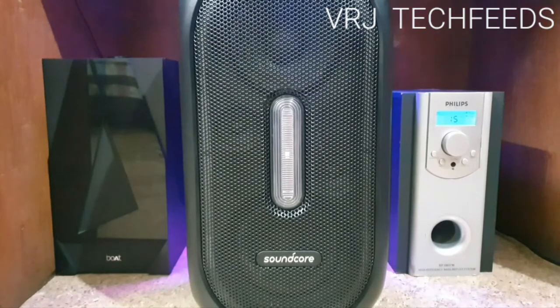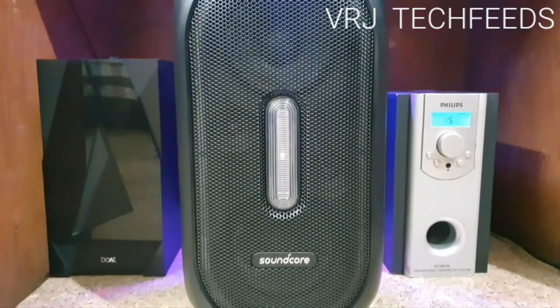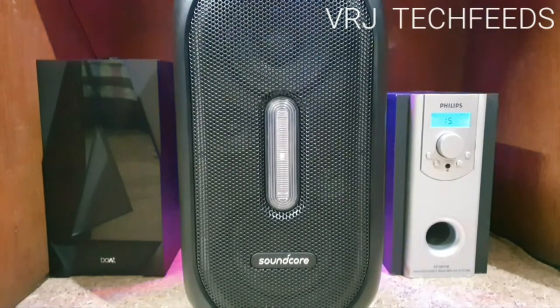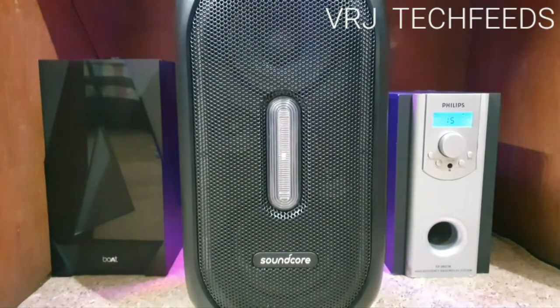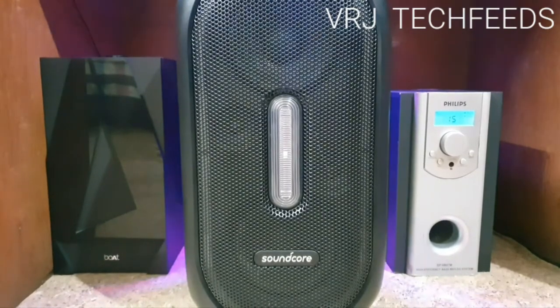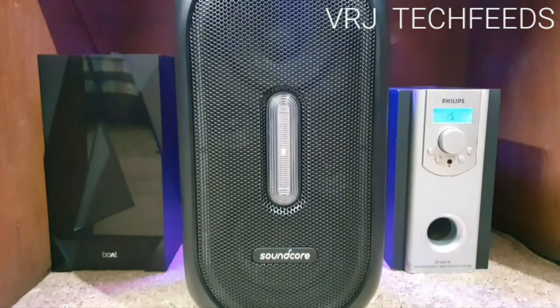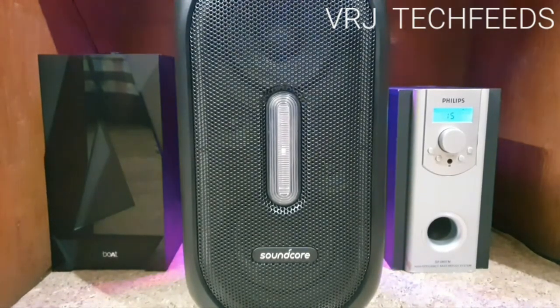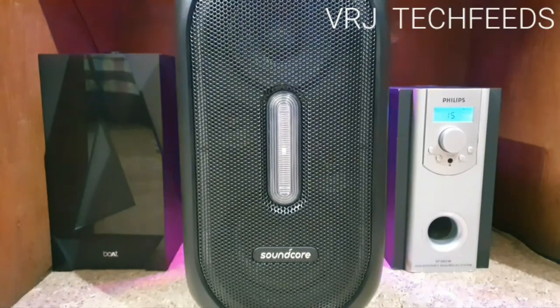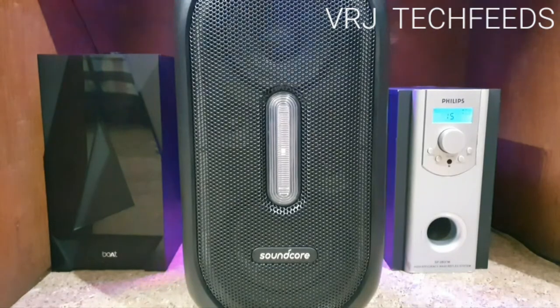On my right there is a Philips 120 watts home theater. Let me go through the features. It has TV in, aux in, DVD in, 5.1 channel support, and FM playback. There is no Bluetooth, USB, HDMI, or optical port. It has a total output of 120 watts RMS — 60 watts of subwoofer and 60 watts of left and right channel.